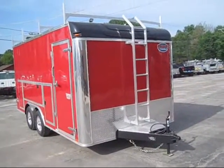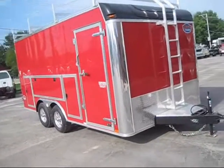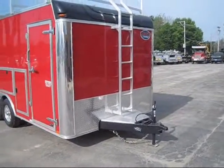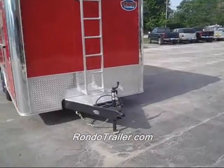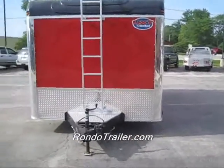This is a United UXT trailer — what they call a tool crib trailer. We'll give you a walk around. This comes in many different sizes and colors; just contact us for what you're looking for. Check our website to see this and others.